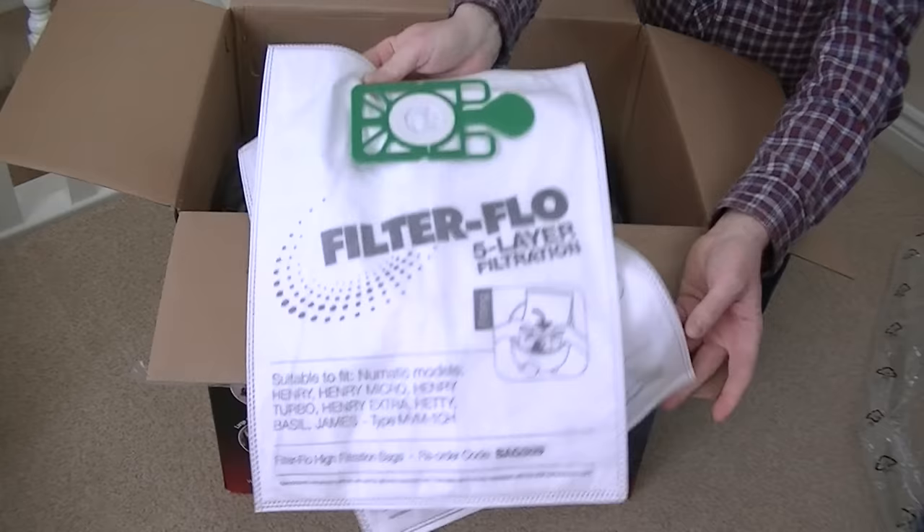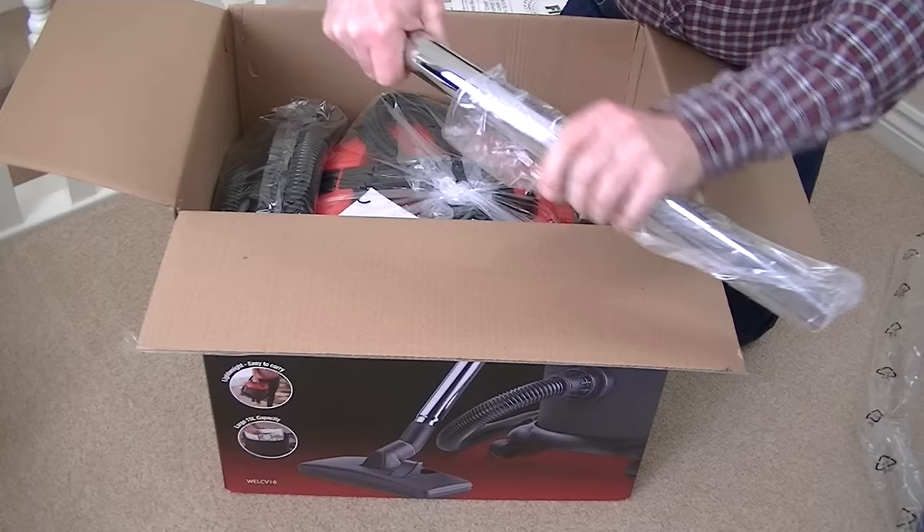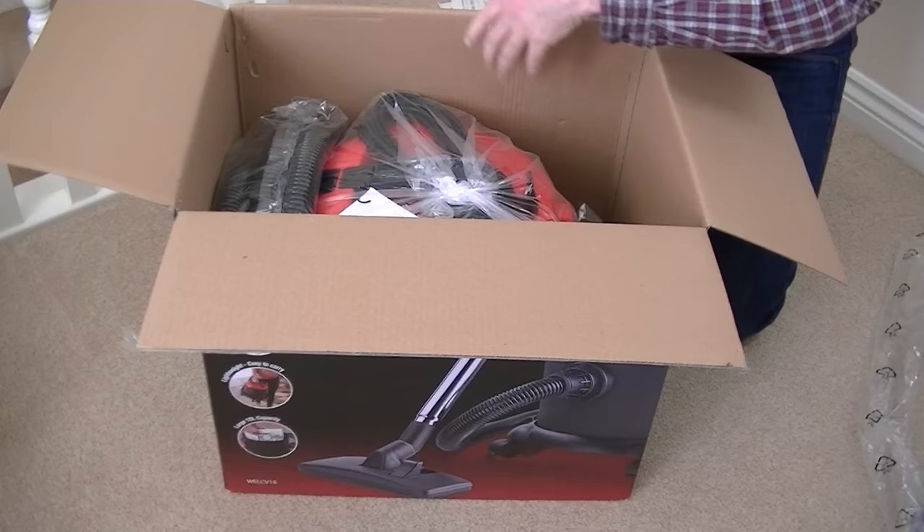These bags are very similar to the Henry bags. They even have the little plastic flap that you can close over the cover, so when you take it out to dispose of it, you can cover that and you're not getting dust and dirt flying everywhere. So there's two spare bags — I'm assuming there'll be one inside the cleaner. Here we have a curved handle piece with the suction control: you open it to reduce the suction or keep it closed for full suction.